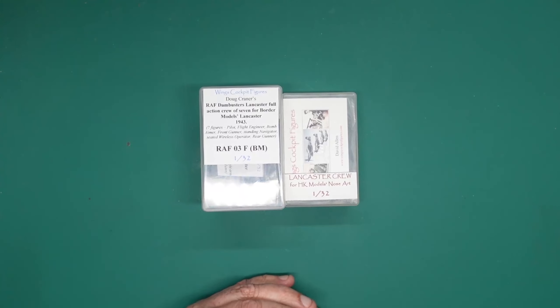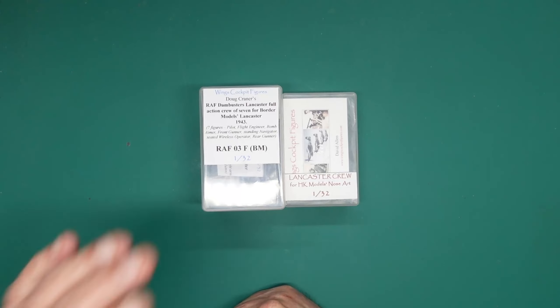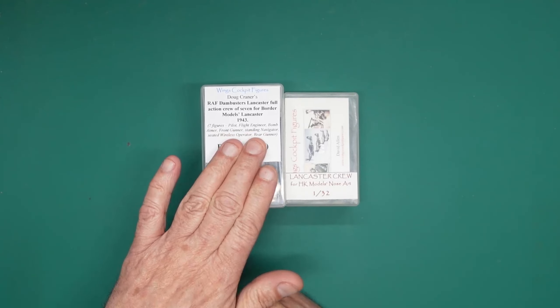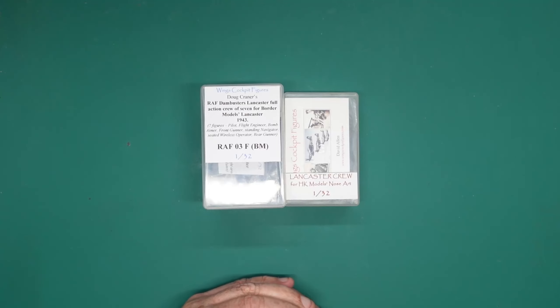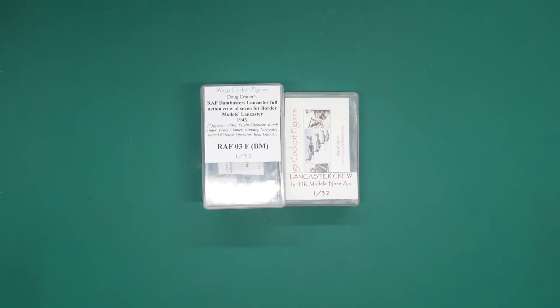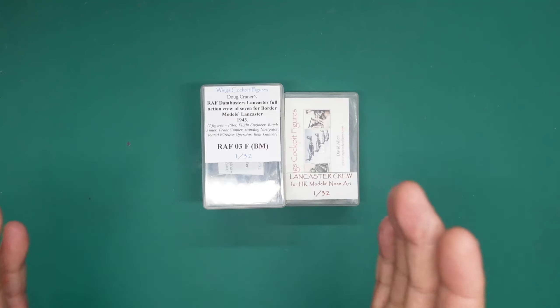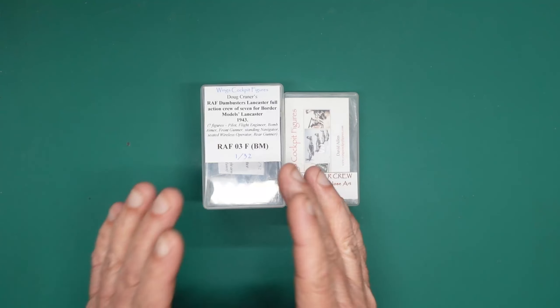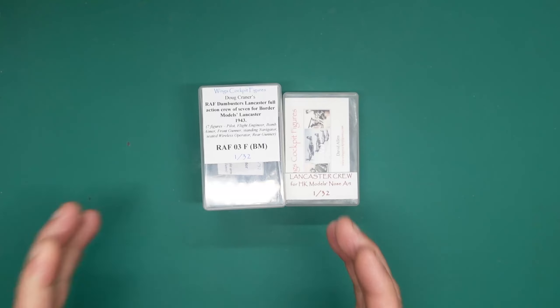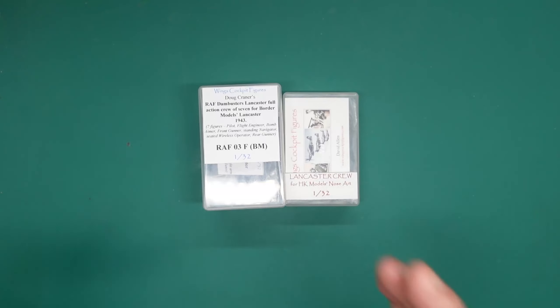This is going to be my second review this week from Wings Cockpit Figures. Today we're going to be concentrating on this beautiful set of seven figures sculpted by Doug Craner — these are a full crew in flight for the Border Model Dambuster Lancaster. We have seven figures in their low altitude, not warm weather gear, all in the position just about to drop the bomb.